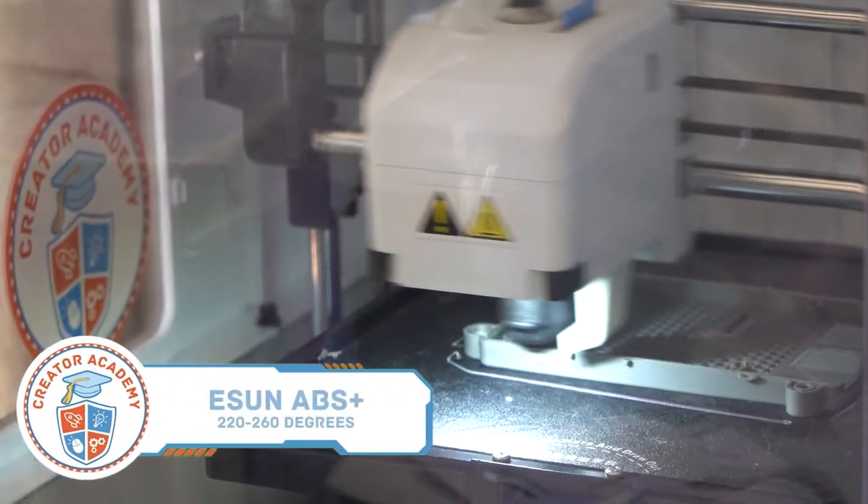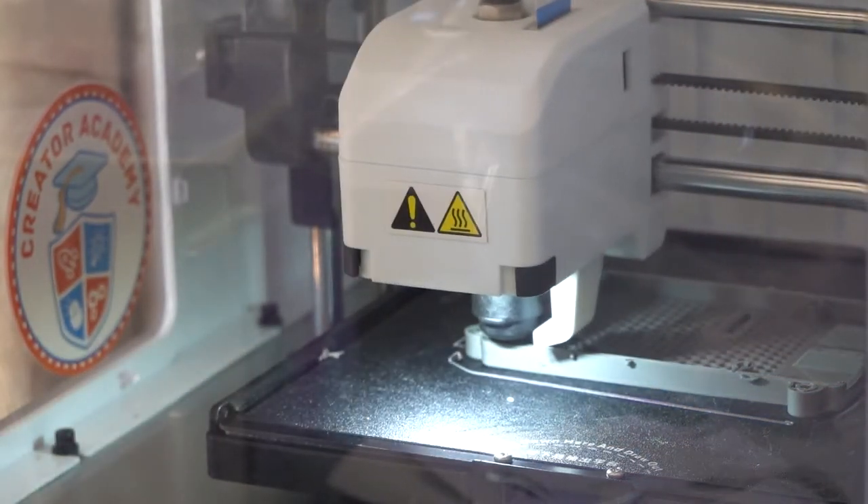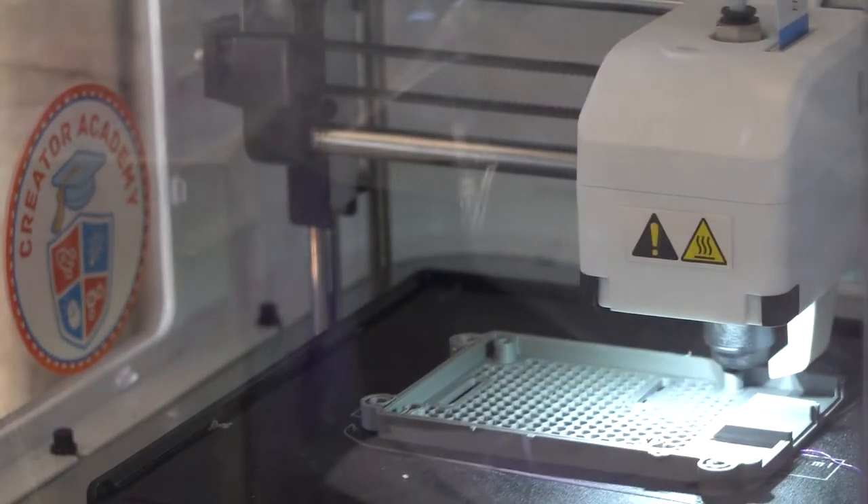Next up is ABS. The eSun ABS Plus filaments are extremely durable, lightweight alternatives to PLA. ABS can withstand heat and stress without cracking or weakening, making it great for practical prints like pipe joints or building materials. It is also more resistant to chemicals, which makes it better for sanding and painting.